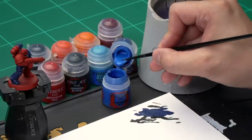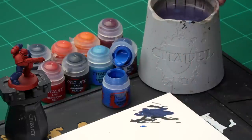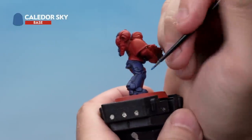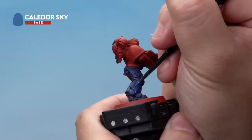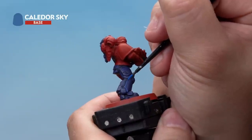Up next, let's highlight the blue armour. We're going to start with a highlight of Kanador Sky, and once that's applied, a second highlight of Lotham Blue over the top near the edges. For both we're using our small layer brush. Take some Kanador Sky from the pot and onto your palette, thinning it down quite a bit so it goes on real smooth and subtly. Apply highlights on the very edges of the blue sections of armour, working your way around each section very carefully, painting small lines on the edges. Take your time — it will take a while, but it's really worth spending time to get nice neat highlights.